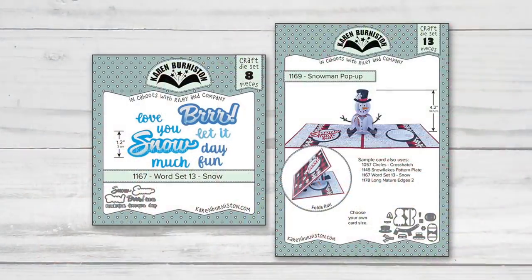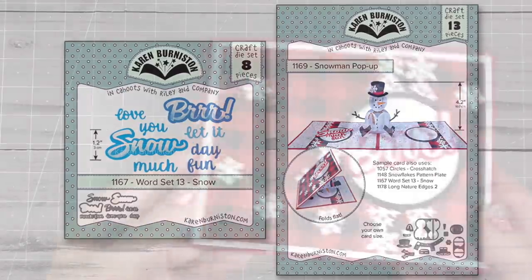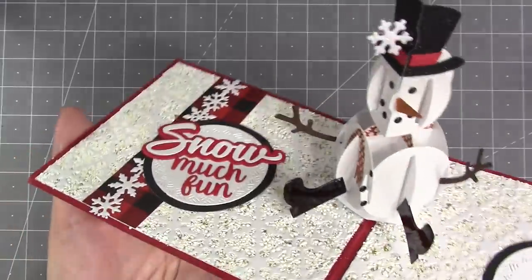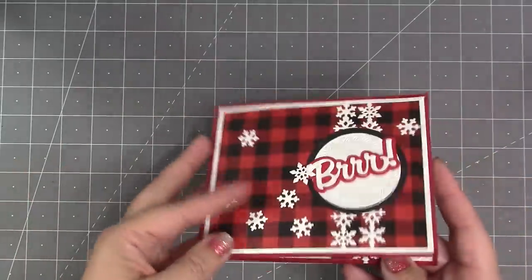The final new pop-up in this release is the snowman pop-up, and there is a word set — word set 13 — called "Snow" to go with it. Here you can see those two dies used together along with the long nature edges 2 and our snowflakes pattern plate for a card reading "snow much fun," featuring that cute little pop-up snowman.